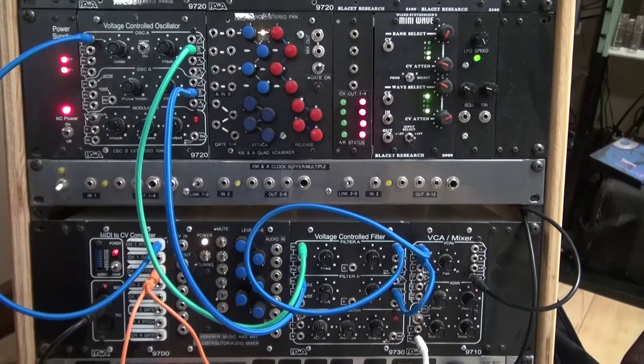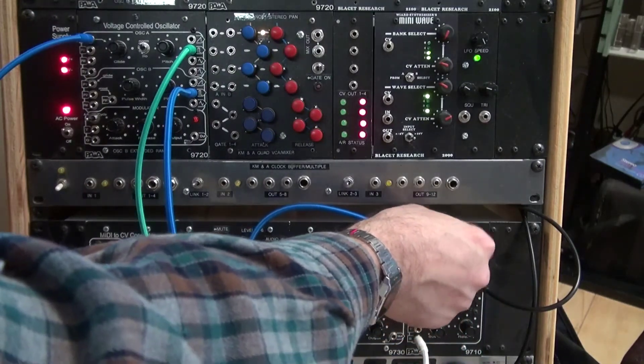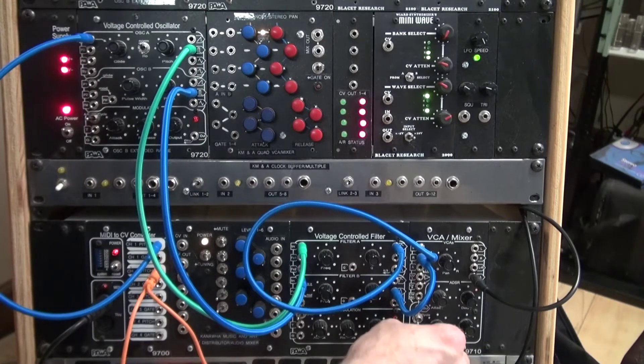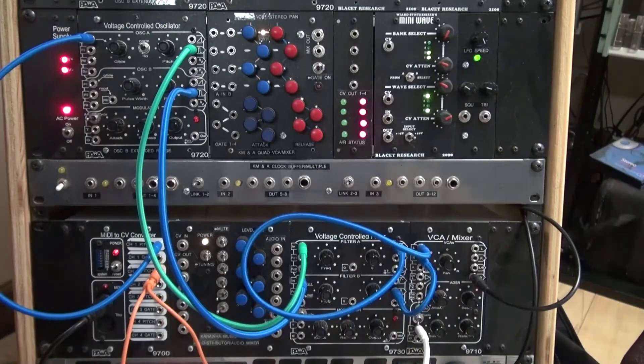A fun little thing — they've got a noise generator built in. If you unplug the left input, you'll hear noise come in, which is pretty cool. You can turn that up and any note you play will have some white noise in it. Put it in trigger and it makes a great drum. If you don't want the noise, you just plug that back in.